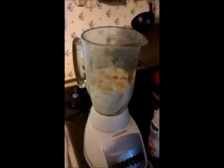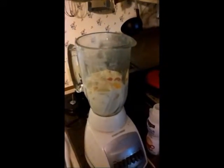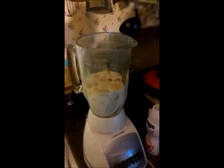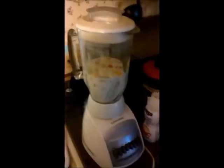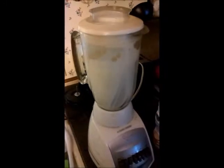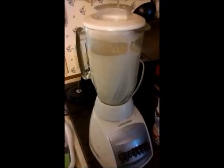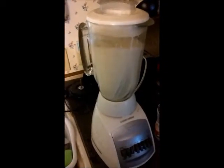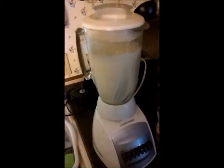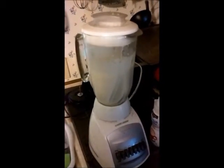And now you want to blend it until it's thoroughly blended. And now you'll have a delicious tasting smoothie.